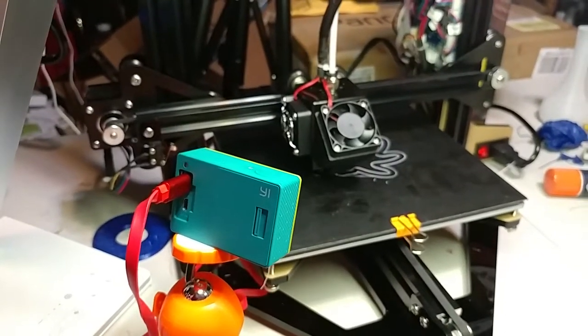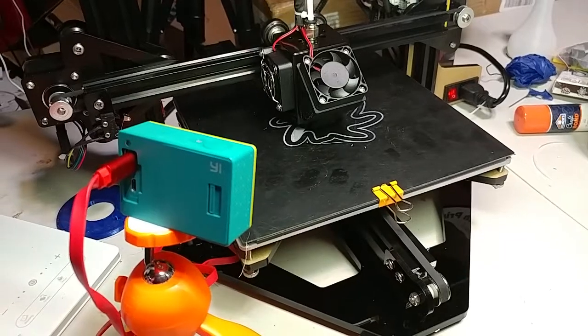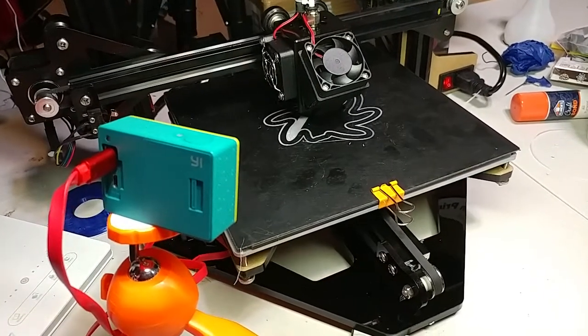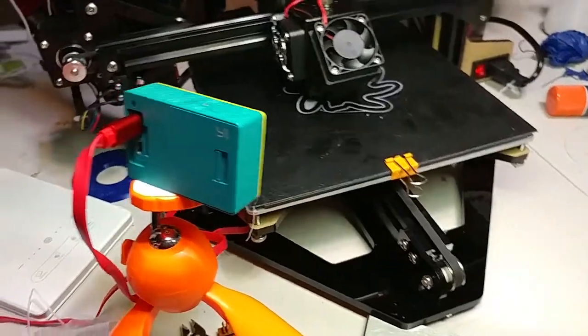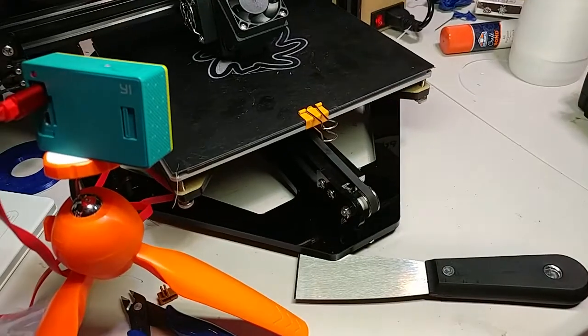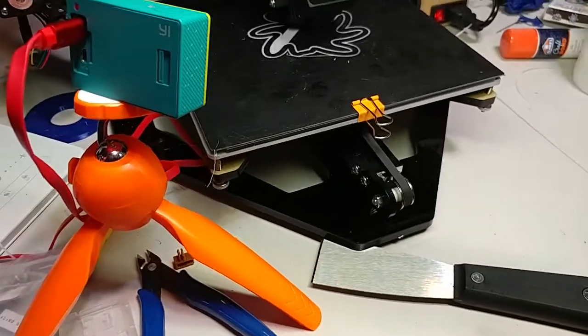Just a quick tip on how the simplest things can cause a problem with 3D printing. I kept having the extruder motor skipping on the Z5F, and at one point it even caused under extrusion. I was like, why is it skipping? I tried turning up the temperature and it didn't have any effect.